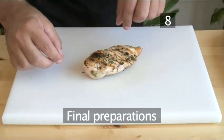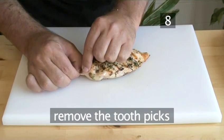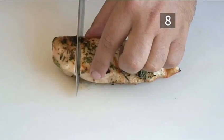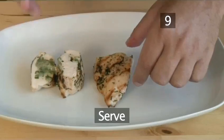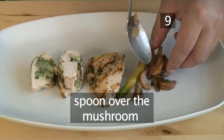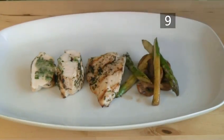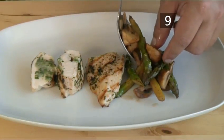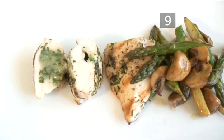Step 8, final preparations. Place the chicken onto a cutting board, remove the toothpicks and slice into three pieces. Step 9, serve. Put the sliced breast on the plate and spoon over the mushroom and asparagus garnish. This delicious chicken dish can be served as a main meal or cold in a salad with goat's cheese. And that's how to make barbecued chicken stuffed with goat's cheese with mushroom and asparagus — the Videojug way.